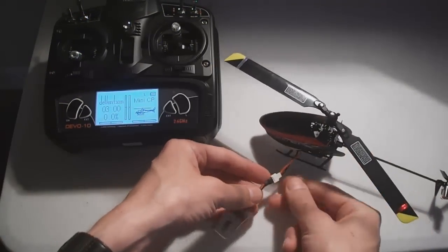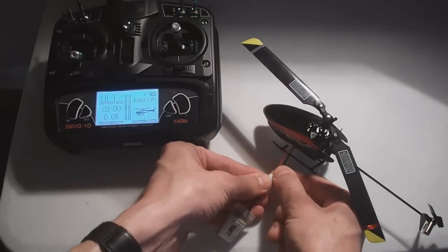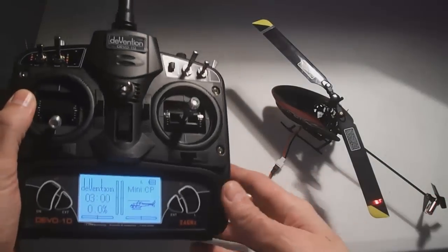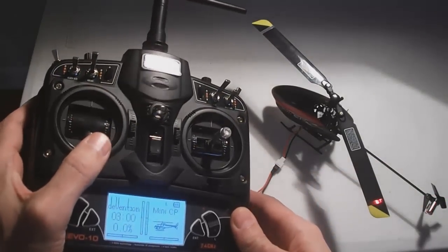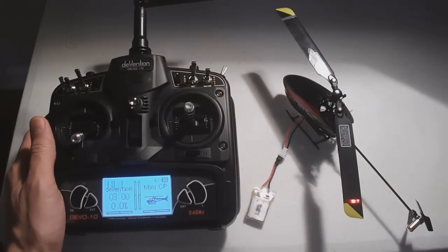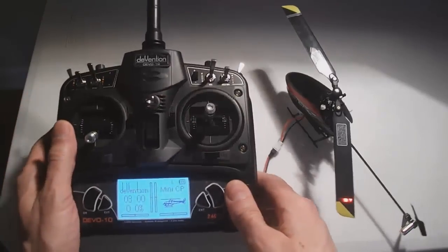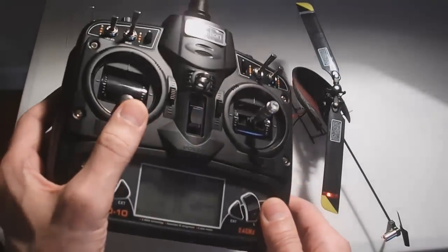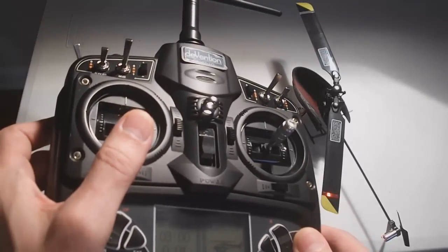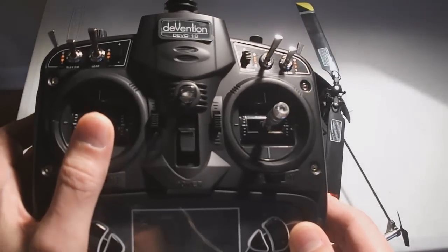That's it. Say I'm out in the field and I want to change the batteries — let it bind again, and then give it a quick up and down throttle. Don't go all the way full or it might go into program mode. Just about a couple lines or so — I'm only going up to the second or third line and down.